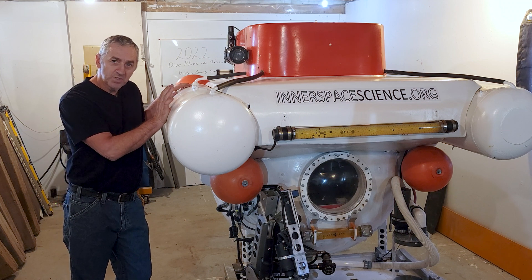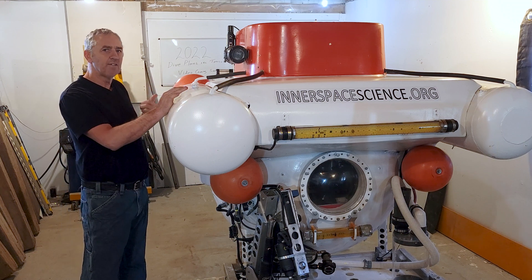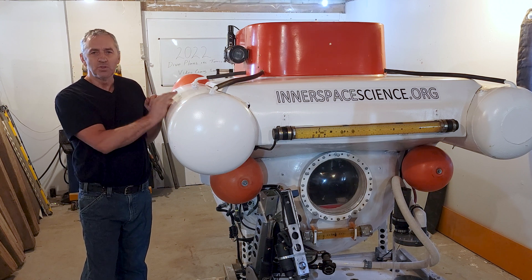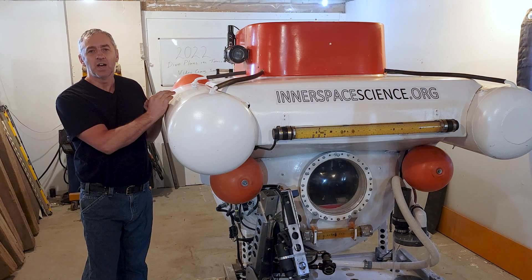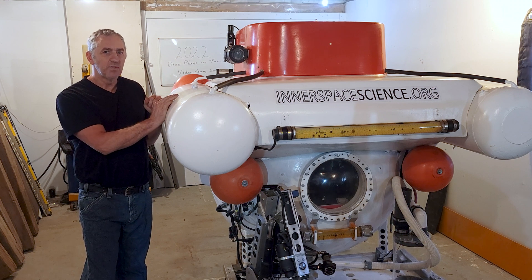Let's say something goes wrong — which is highly unlikely — with the line that carries air from the high pressure tank to the valves inside the submarine, and I would have no air to push the water out. The first safety feature inside the submarine is a backup air supply: a high pressure air tank which will vent these tanks to bring it to the surface at any depth.